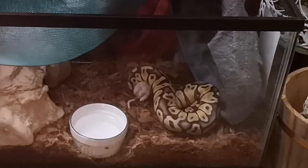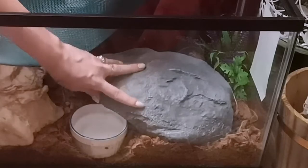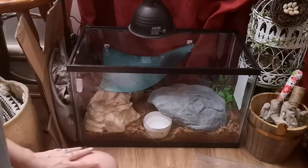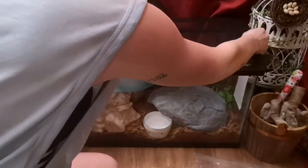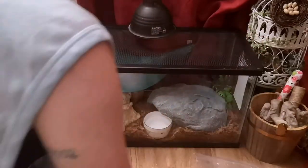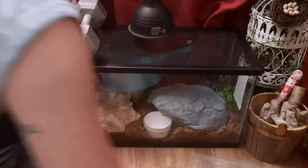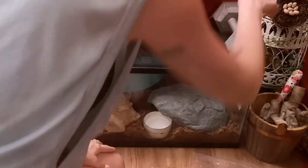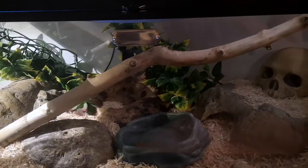This is actually a small prey item for him — I'm going to be upgrading him to weaned rats just as soon as I run out of these pups. If you do need to leave your prey item in the cage, that's also perfectly fine. Just make sure you're checking on it and you don't want it in there for more than an hour or so. Not all snakes have the same feeding response, and some prefer to be left alone.